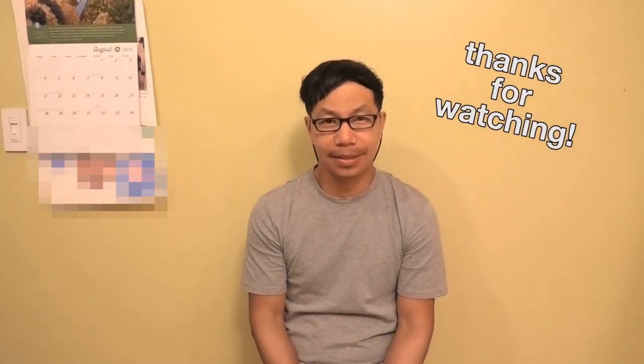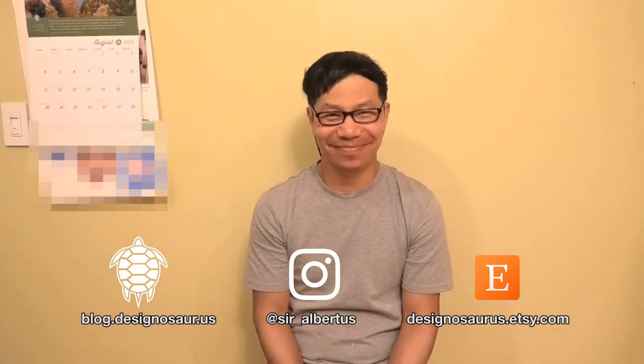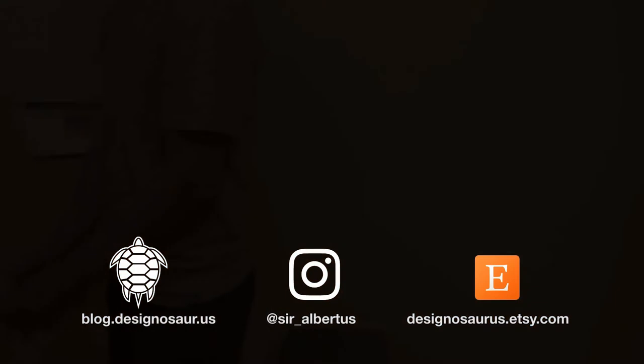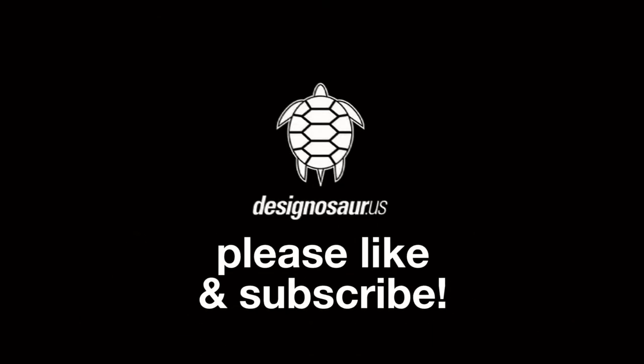And that concludes how I cut my cat's nails. Thank you for watching everybody. Please subscribe, please like, and we'll see you next time. We'll be right back.